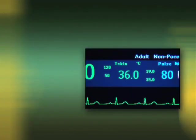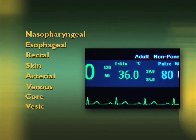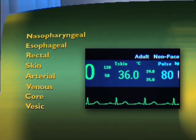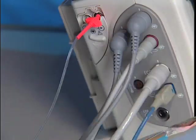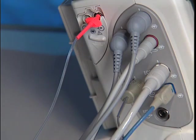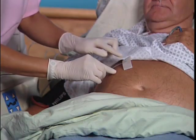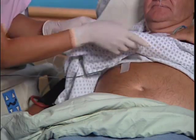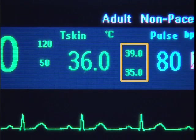The HeartStart MRX provides real-time continuous temperature monitoring using nasopharyngeal, esophageal, rectal, skin, arterial, venous, core, and vesic or urinary bladder temperatures. Measurements can be displayed in either Fahrenheit or Celsius and may be taken while in monitor — including 12-lead — pacer, or manual defib modes. To monitor temperature, connect the temperature cable to the HeartStart MRX, select the correct temperature label for your measurement, and apply the temperature probe to the patient. The continuous reading appears on the screen; check that the current alarm settings are appropriate for the patient.